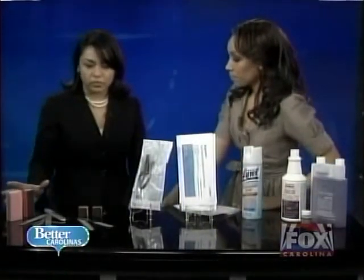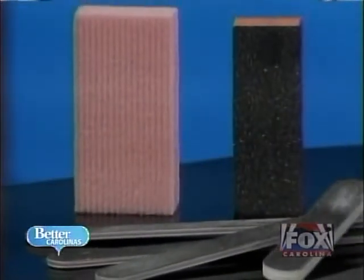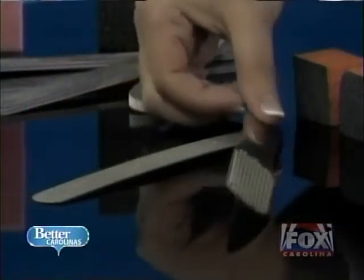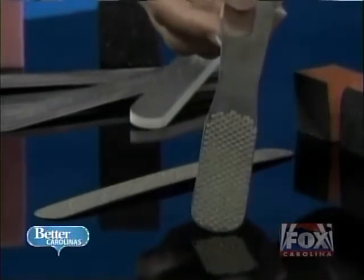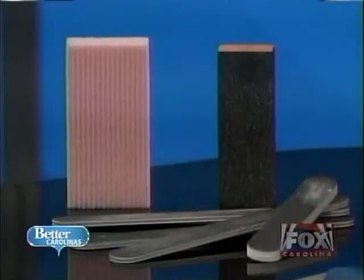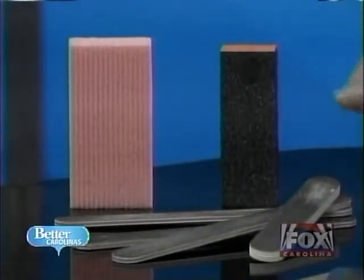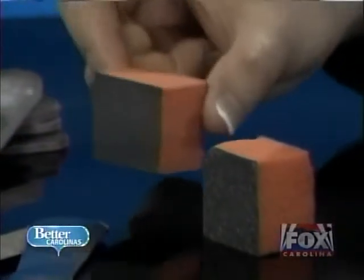This is a category of tools that are porous, and they're meant for single use. This is what we call a communal foot buffer. We've opted to use a foot file in place of this buffer simply because you're able to sterilize it. Many spas still use these over and over again for each client. It's porous, it's picking up skin, and you can still cut skin with it. What we do is cut the buffer into thirds and use one piece per client, then throw it away.